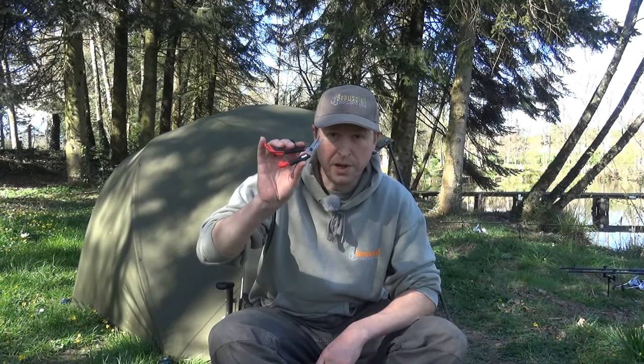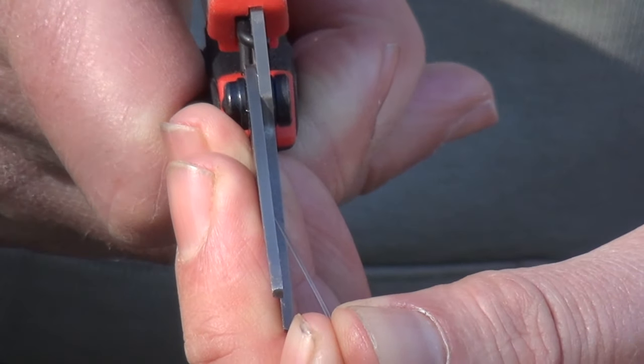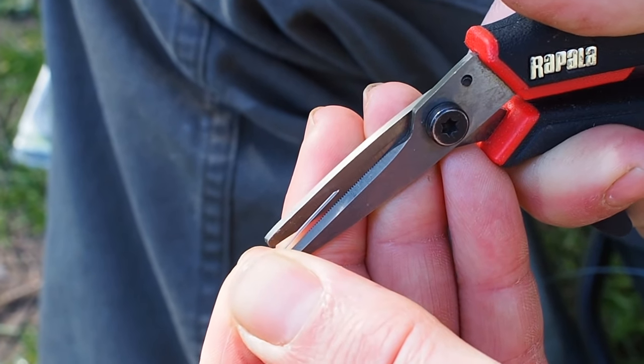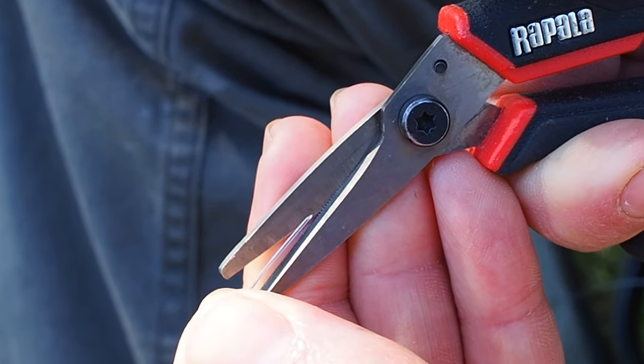Let's run through the equipment — a very sharp pair of scissors. Step one is the angle cut. I'm using a pair of scissors with micro serrations which grip the line and stop it kicking and sliding away. That gives you a really clean cut.